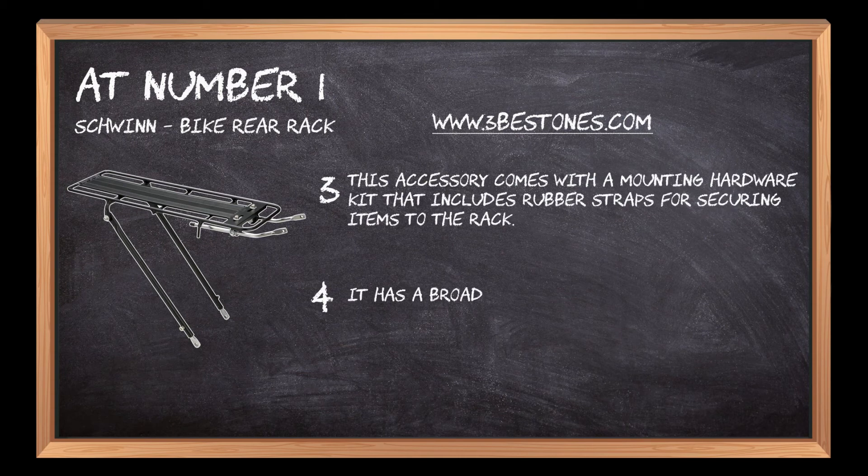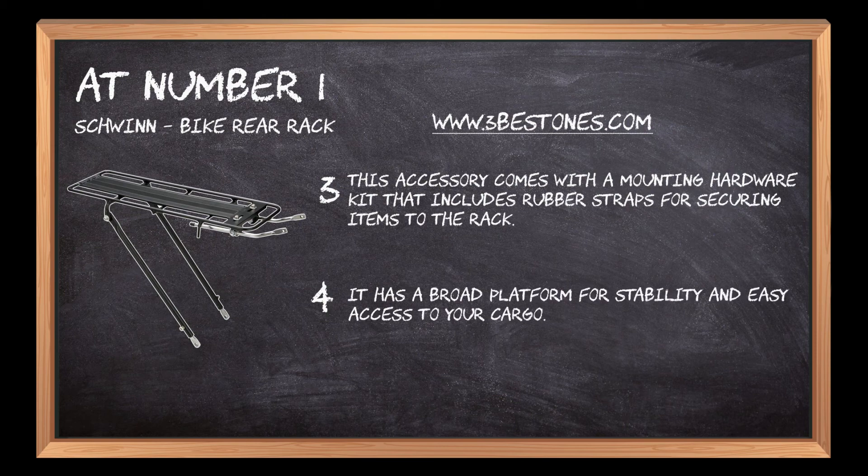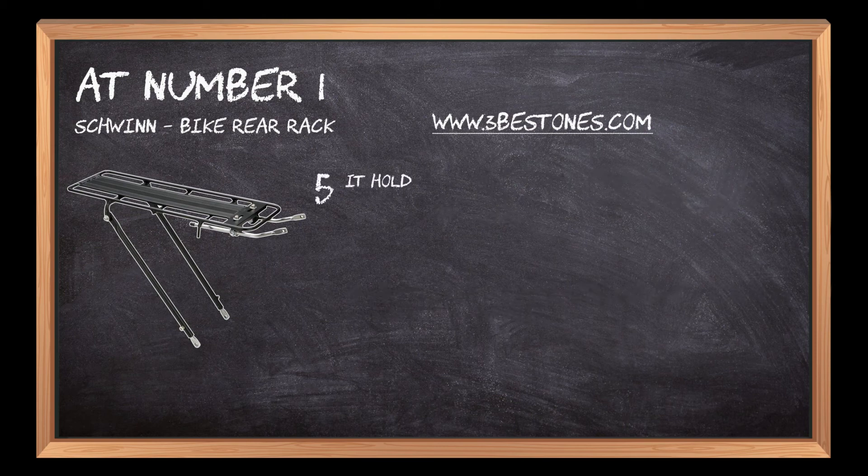It has a broad platform for stability and easy access to your cargo. It holds up to 26 pounds and fits 26, 27, and 700C bikes.